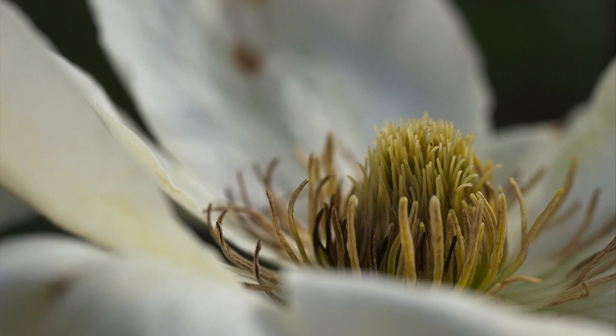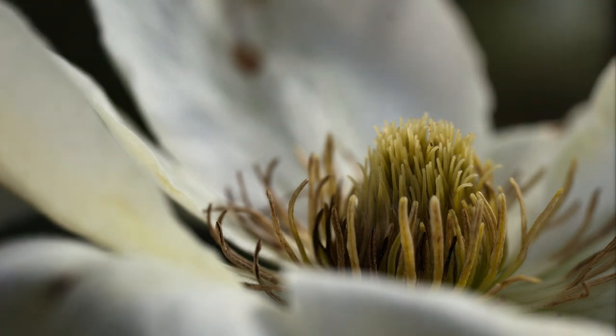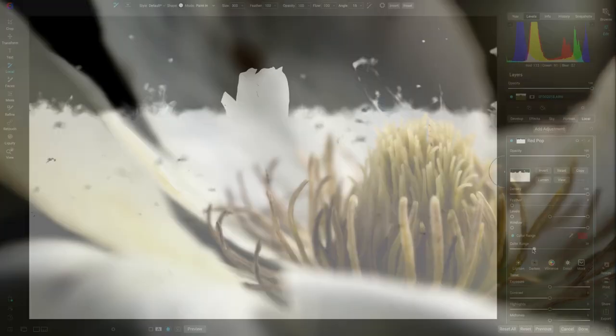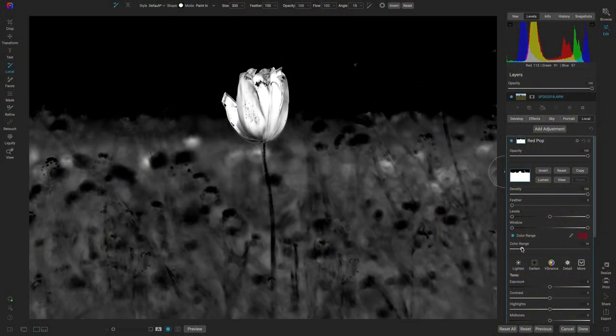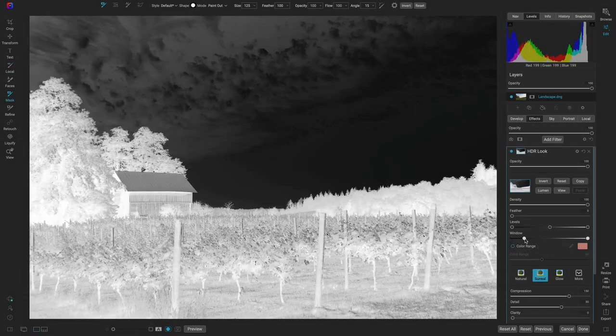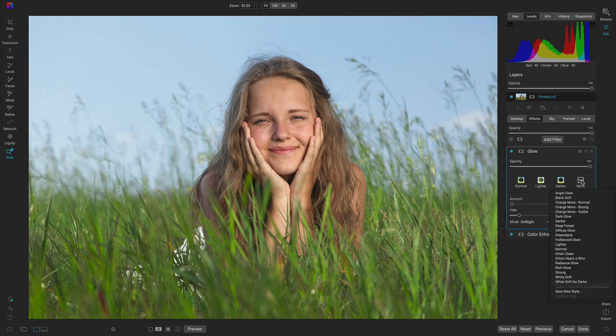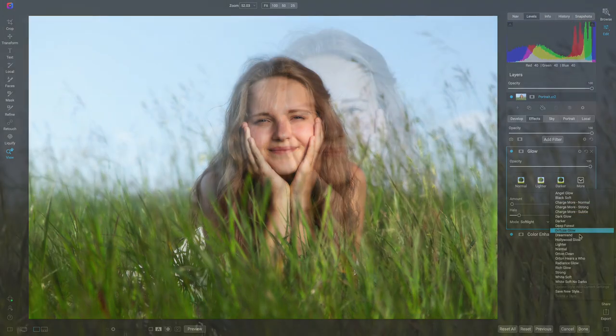If you're looking to elevate your springtime imagery with polished editing and creative looks, On One Photo Raw is here for you. Here are some springtime editing tips within Photo Raw that you can use in any genre, from landscape to macro to portrait. If you enjoy the lesson, hit that like button, and subscribe to our channel for all new tips and tricks on photo editing.